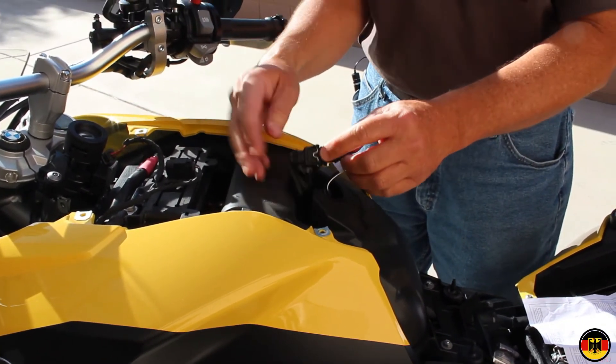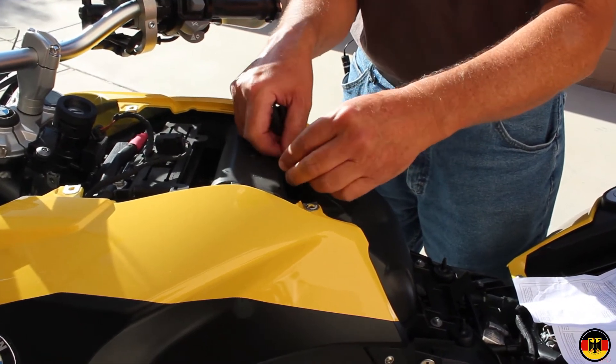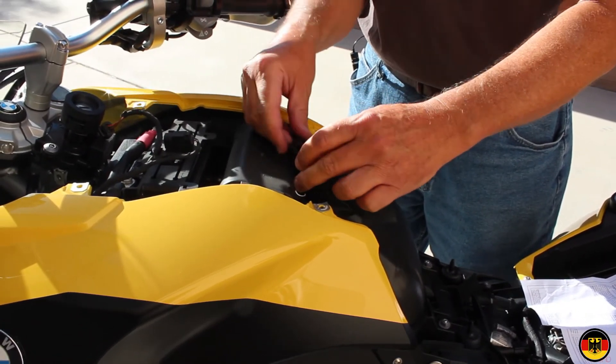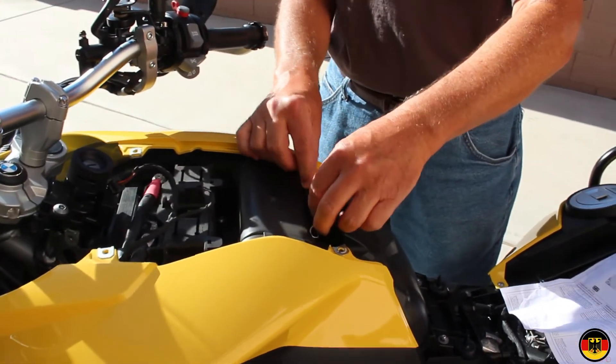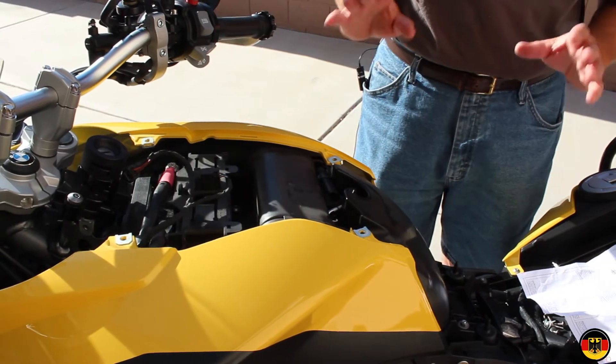We're going to carefully place all these items down in here — fits perfectly. What a great design. I hope it works really well because it's a beautiful design.